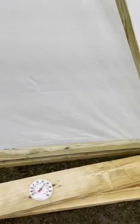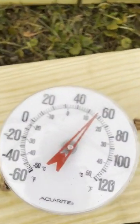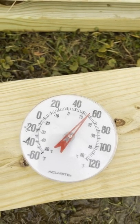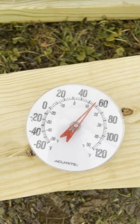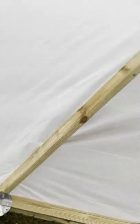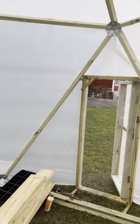Just to show you, it is about 11 o'clock, so it has warmed up. It's almost 60 degrees in here, while outside it's about 45 degrees right now, so you can see it's definitely warmer here in the greenhouse. That's the update so far, and I will add more as I add more.